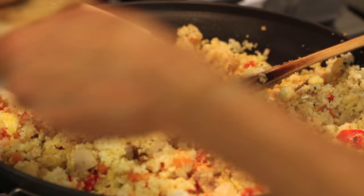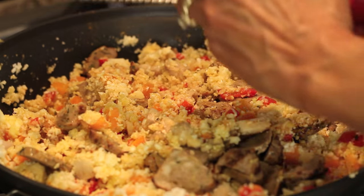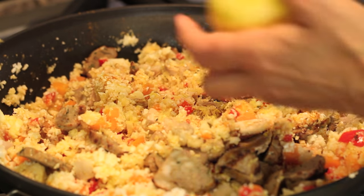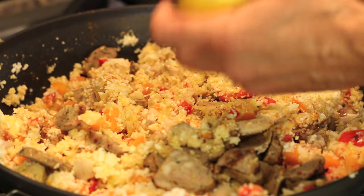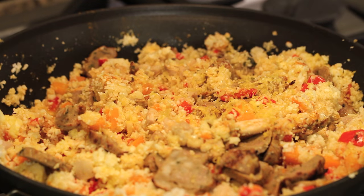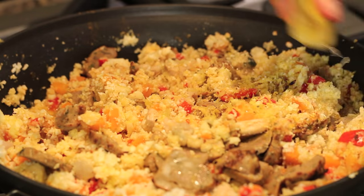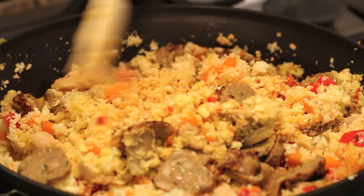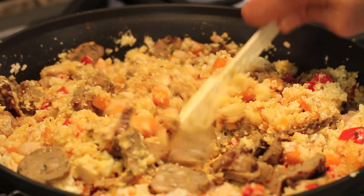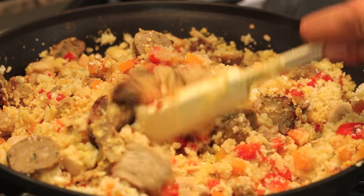We're going to add the sausage next — all it needs to do is heat up. I'm going to put some of that lemon zest right on top. I like to zest first and then get the juice out because it's plump and easier to zest this way. For the lemon juice, we're just going to do about a teaspoon, maybe two worth. Now all we have to do is let this cook over medium low heat for about five or six minutes so the cauliflower is not too al dente.